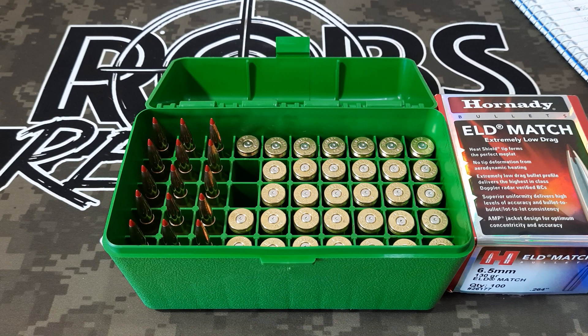Thank you guys for watching. Hope you're liking this new type of content coming out on Wednesdays — just showing you how I do things, not necessarily how you should do them, but this is how I typically reload. Thanks for watching, we'll see you next time.